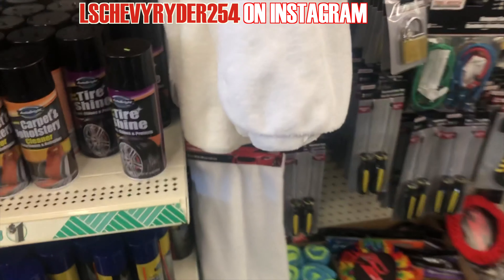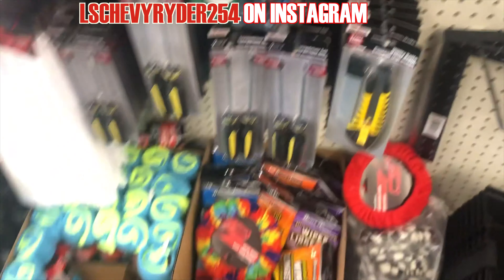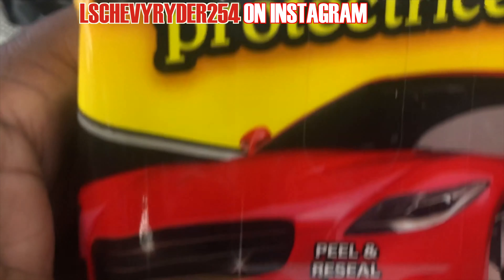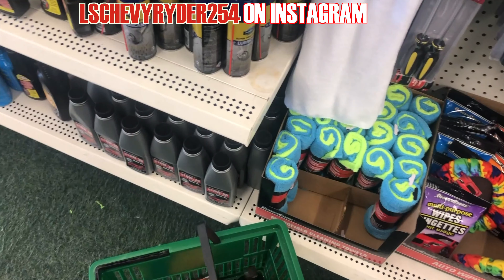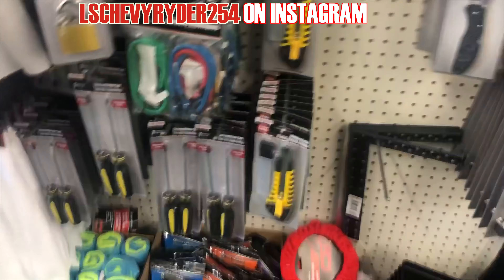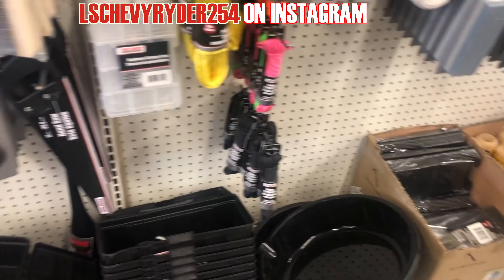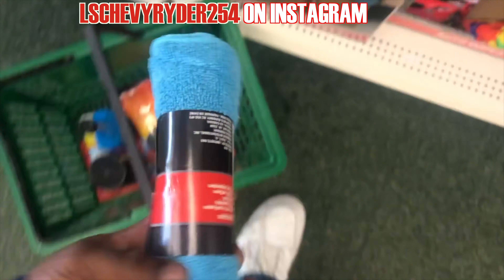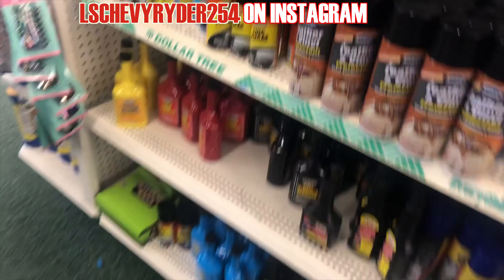I was trying to find... let's see if we got the multi-purpose wax. There we go — we got the protection wax. So this would be like the equivalent. I'm going to get a little set of tires. While we're at it, might as well grab a bucket.